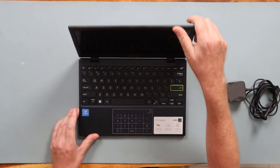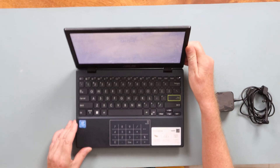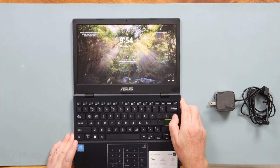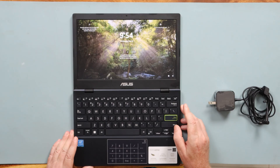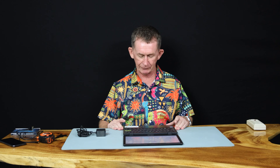It comes with a Celeron N4020. Here it is here. It lies flat, which a lot of laptops don't do. Now it doesn't fold around — there's a fold-around version of it also.